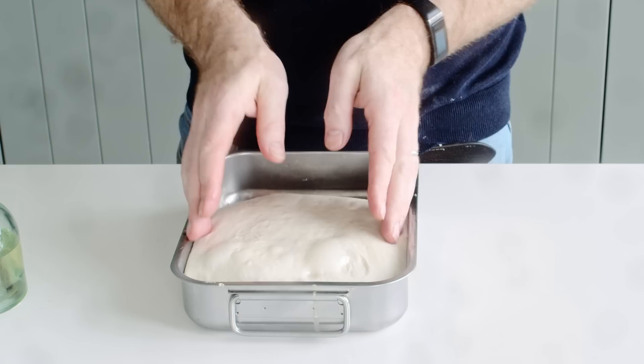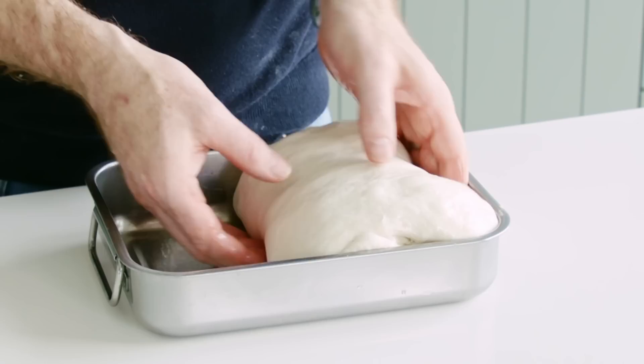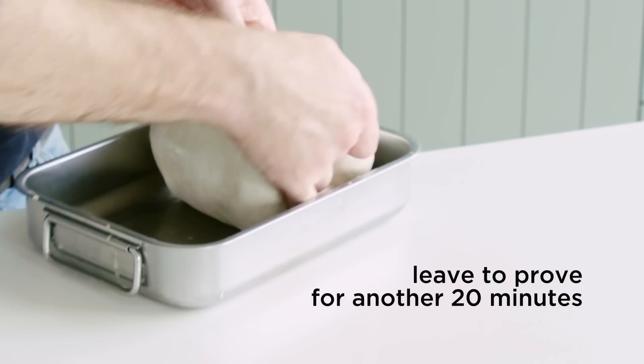Our dough is ready for its second fold. Compared to before the first fold it was a bit flatter — you can see it's got much more height to it now. We repeat the exact same process, and even as you move it you can feel how the dough is transforming and the strength is building. Then 20 more minutes rest before the third and final fold.